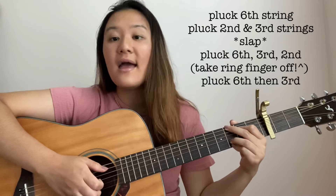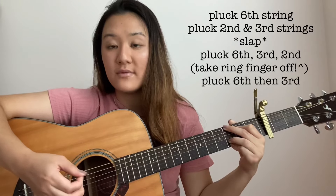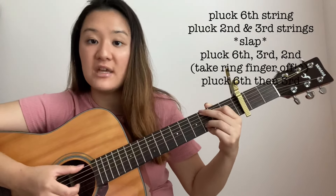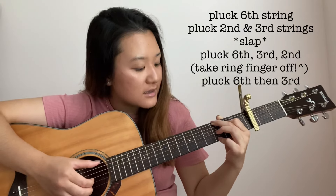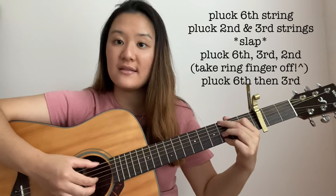Like that. Next, you're going to pluck the 6th, 2nd, and 3rd strings all together. But while you pluck, you're going to be taking off your ring finger — that is the 3rd fret on the 2nd string. So you take off that finger when you pluck 6, 2, 3, like this.